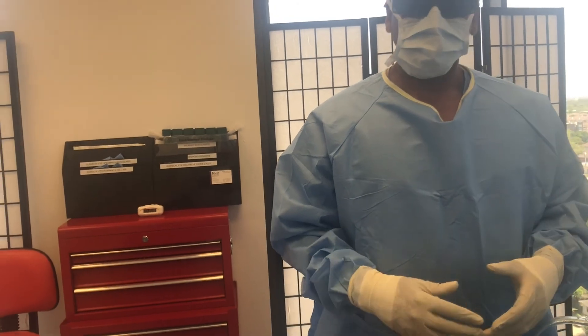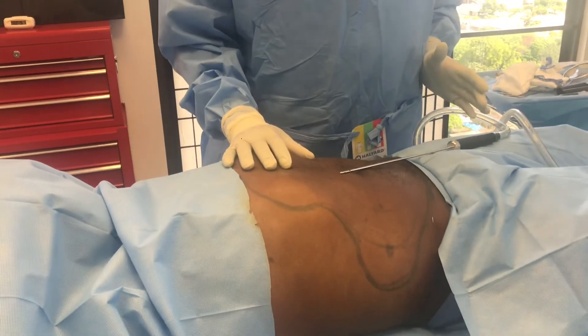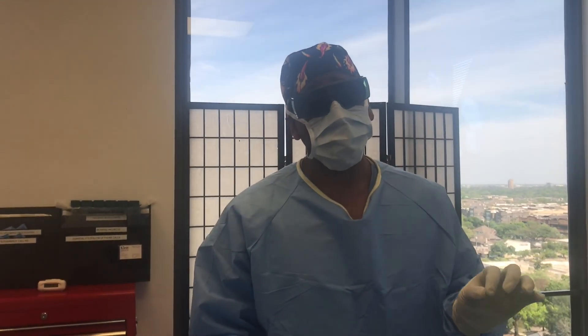Most of us men carry our extra calories around the waist. So in this particular case, we're going to put the fat that he has here on the midsection on the backside where he'll appreciate it a little bit more. Remember, Rodriguez Rejuvenation — we don't let your good fat go to waste.